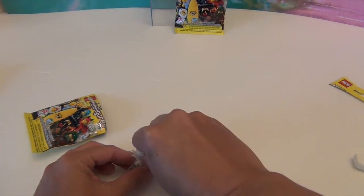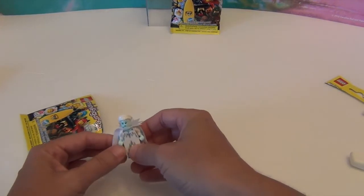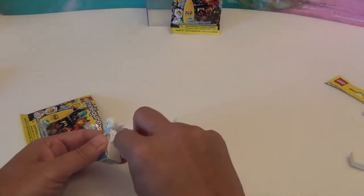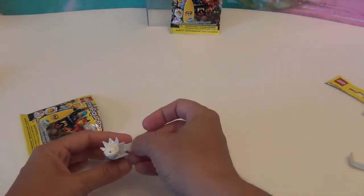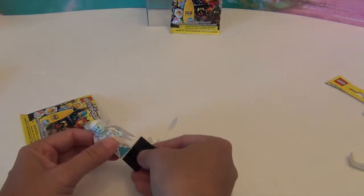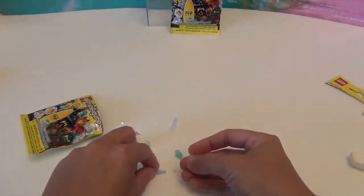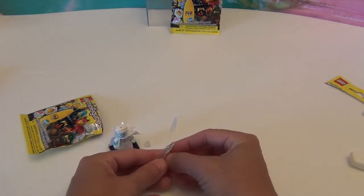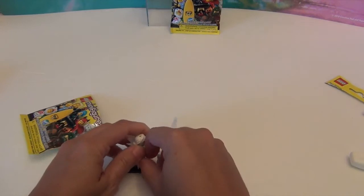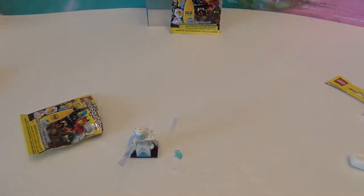Oh my goodness, she's so cute! She doesn't look nice, but let's just pretend she's being serious. Her hair is so awesome! If I had to pick one figure to get out of this series, it would be this one. I can't tell from the package which way the sparkly part faces, so I'll just put it like that. She would stand here, and look at these ice things — she holds onto them like that, shooting out of her hand.